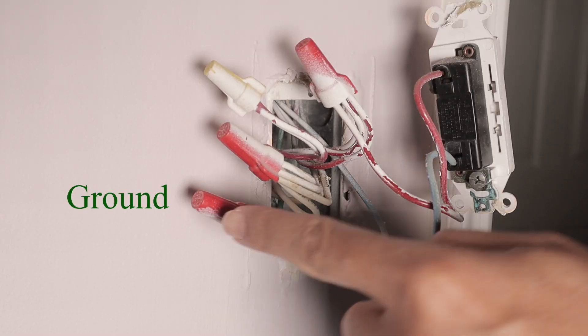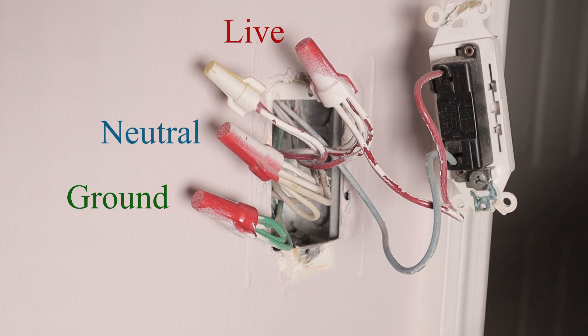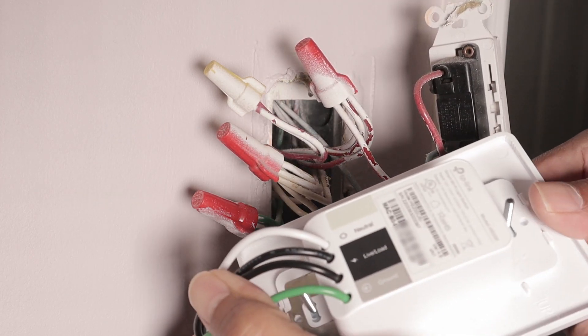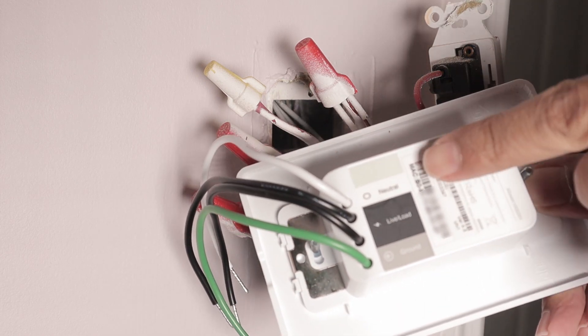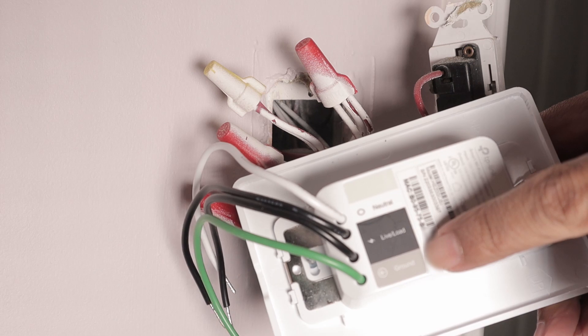Here I have the ground, the neutral, and the live wires. So I'm going to install these in the switch — here is the neutral, the live and load, and the ground.